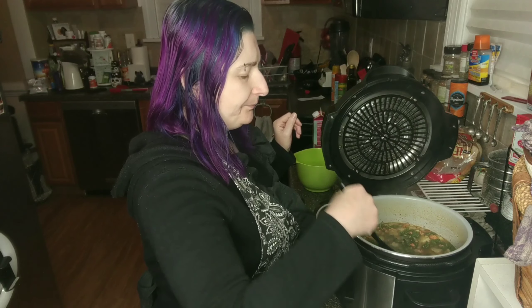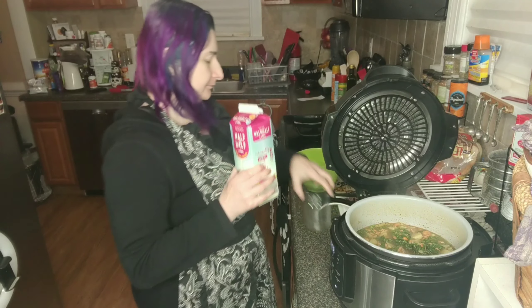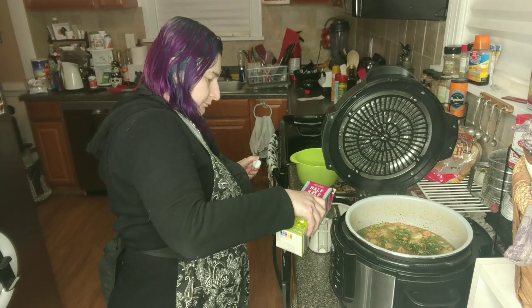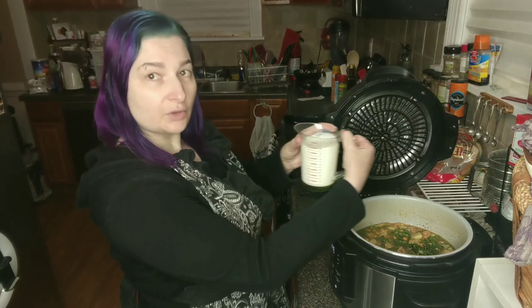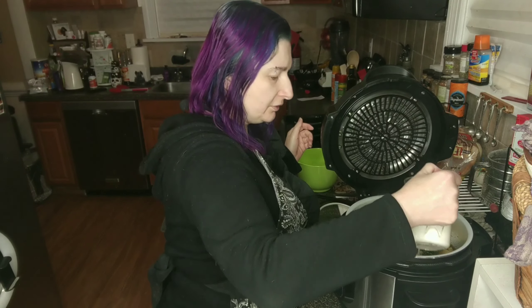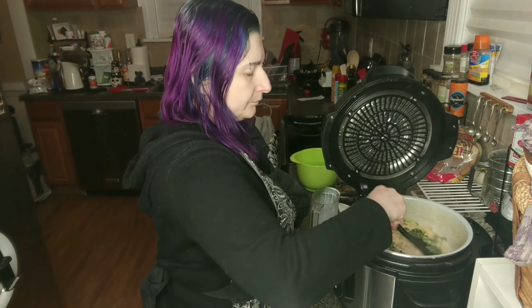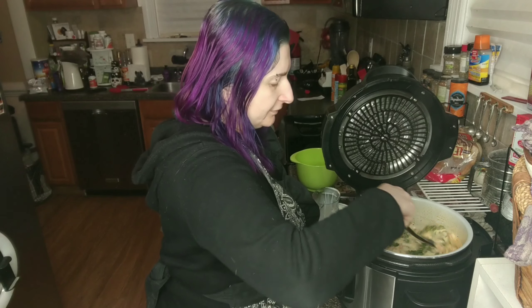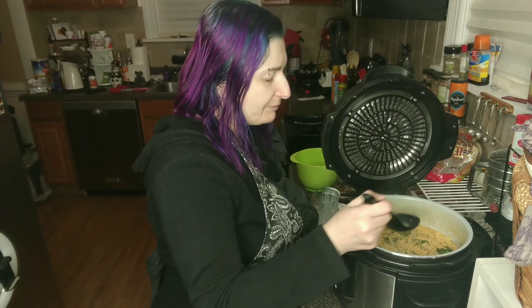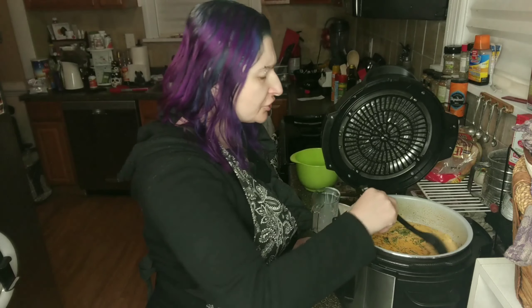There's one last step — we're going to add half and half. Because I keep adding a little extra, I think one and three-quarters cup will do us good here. You can see it's nice and creamy there. I'll try just a little bit of the broth to see if I need any more salt and pepper. I think that's actually pretty good just the way it is, so the only step left is to eat it.